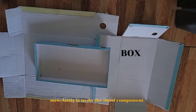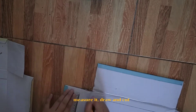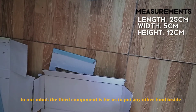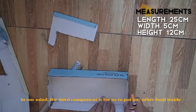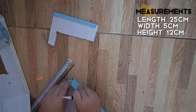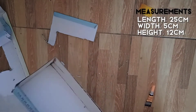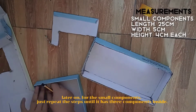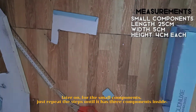Now lastly is to do the third component. Measure it, draw and cut. In our minds, the third component is for us to put any other food inside. Later on, for the small components, just repeat the steps until it has 3 components inside.